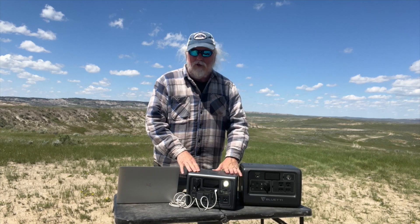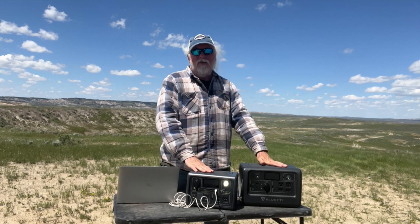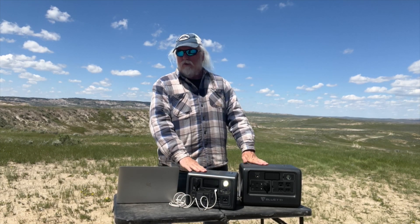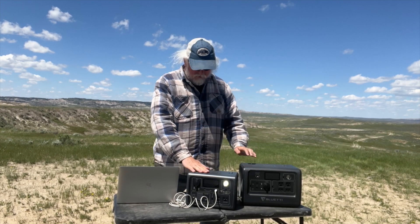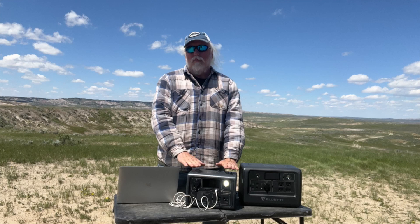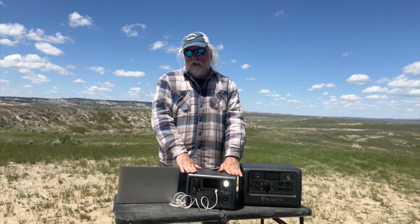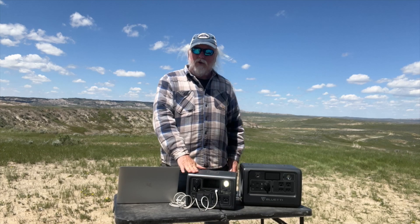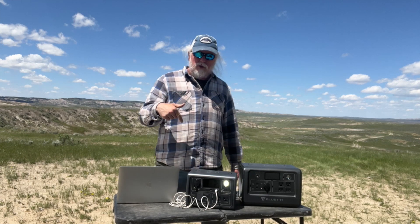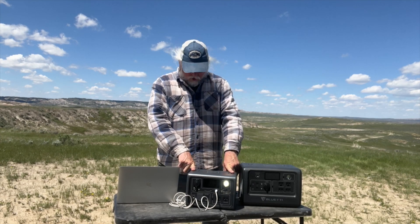That's the Bluetti EB3A – a brand new unit. Thanks to Bluetti for sending it to me for review. It's a nice complement to the bigger EB70S. The unit is not yet for sale as of recording, but it will be on Bluetti's website starting May 25th when this video airs, with the actual sale date being June 14th. I'll put a link and pricing information in the description once it's available at bluettipower.com.